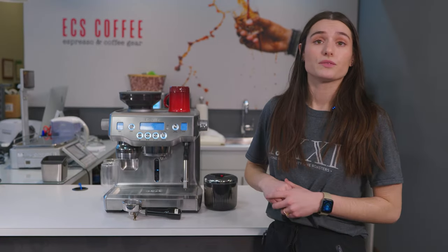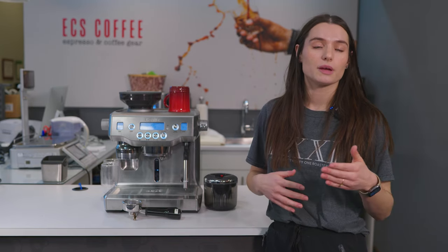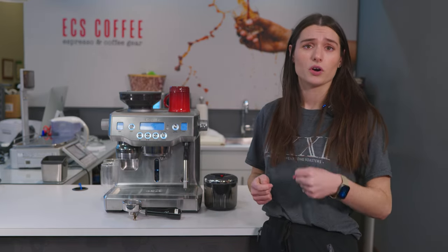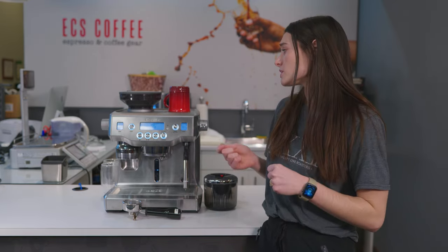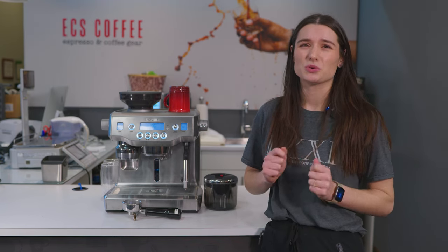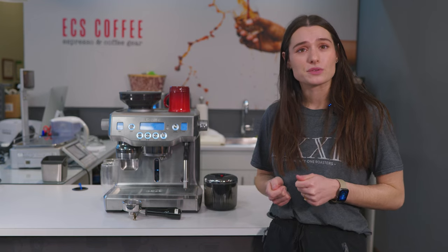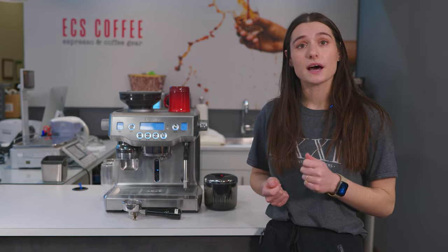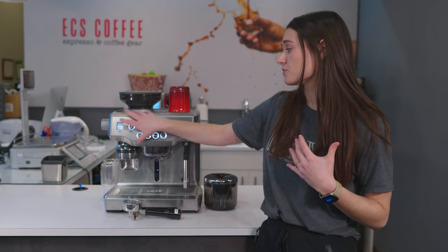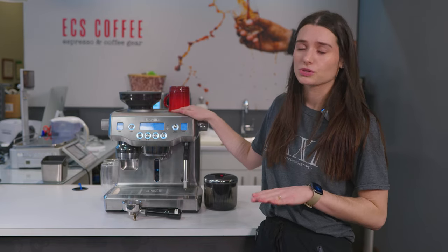We're going to make a couple of different drinks — an Americano, a standard double shot espresso, a latte, and a cappuccino to see the difference in foaming levels. This machine does a fantastic job of foaming the milk. If you want a kind of manual machine but don't really want to do a lot of the work and you have the space, this is a really great option. It's also about a thousand dollars less than the Breville Oracle Touch, and the only thing you're removing is the touchscreen — this machine is very simple to use.